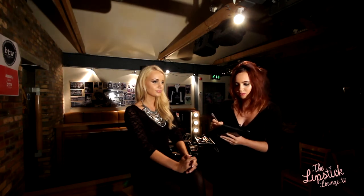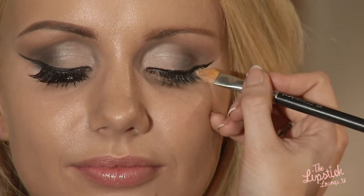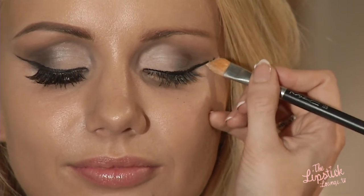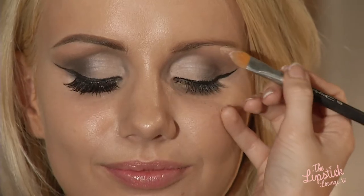This just really sharpens up the look — just keep looking down, Danielle. This is a great tip for if you struggle with your liner. And you have a beautiful flick. So now I'm just going to take some concealer under the brow bone, just to highlight that area, and I'm going to buff that out.